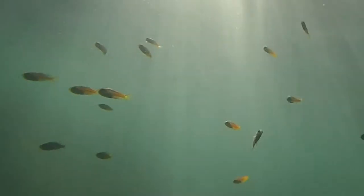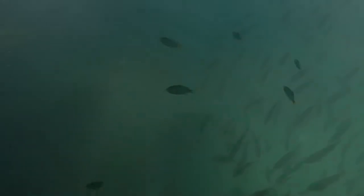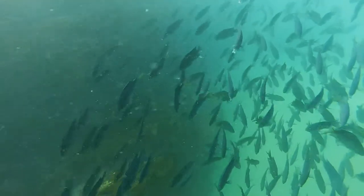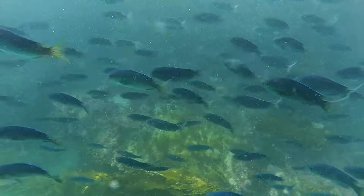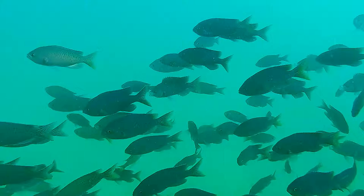Blacksmiths are a member of the Chromus family, bright blue fish seen in tropical waters. In deeper water we see a large school of adult blacksmith passing by. Their bodies are all blue in color at this point, kind of a blue-gray color.